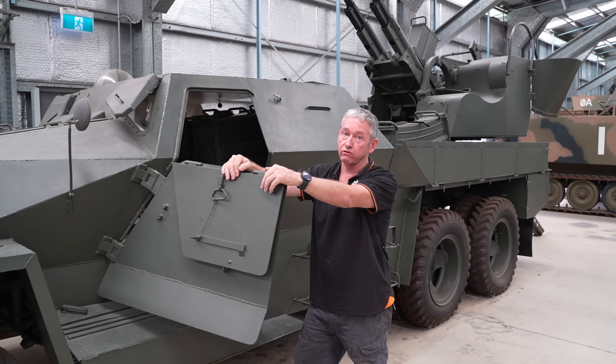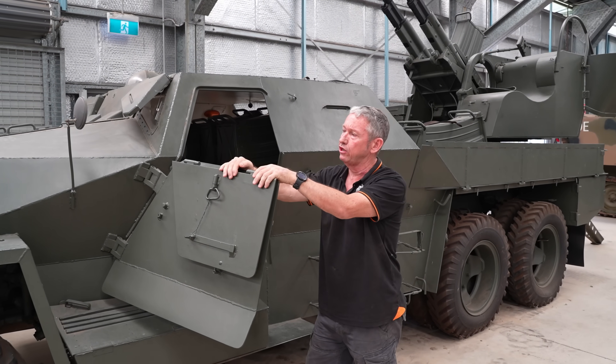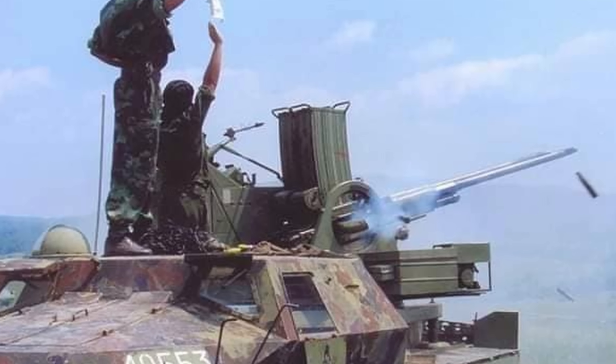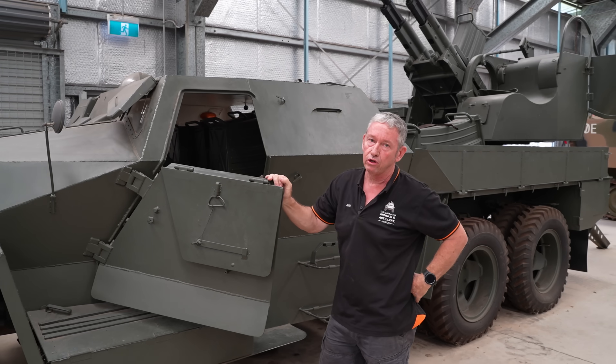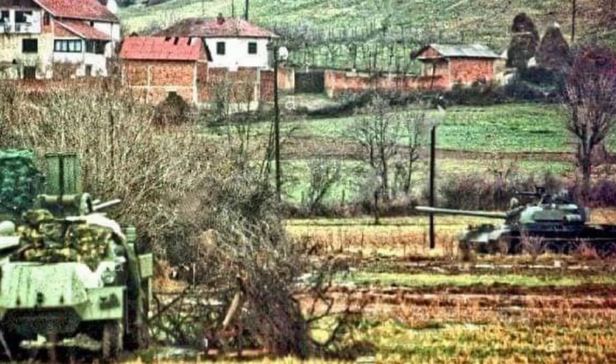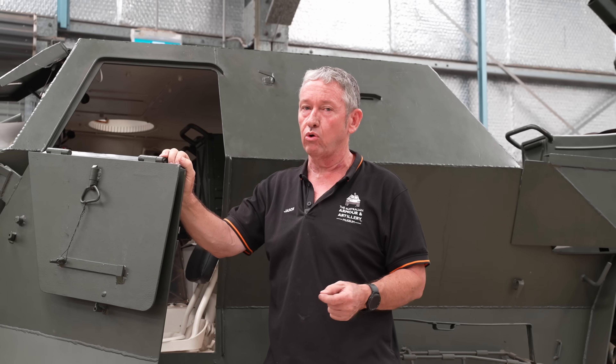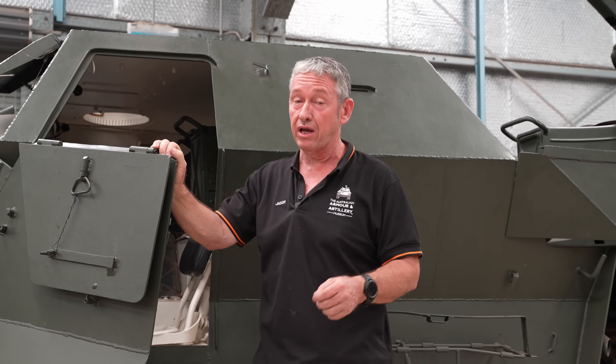About 1,450 of these vehicles were produced in all. They went out of service in about 2003, but they did see limited combat through the Yugoslav wars — primarily against ground targets, since the AP round had good penetrating power, said to be able to penetrate about 93mm of armour at up to about 1,000 metres.